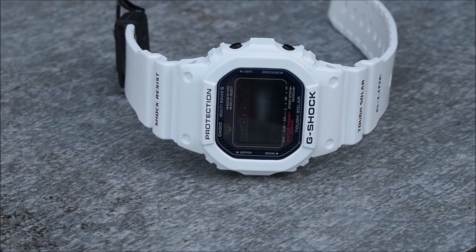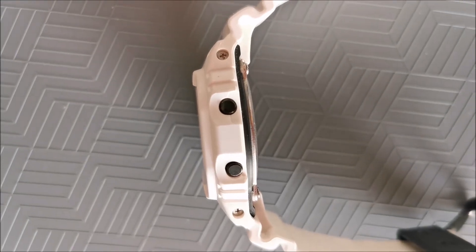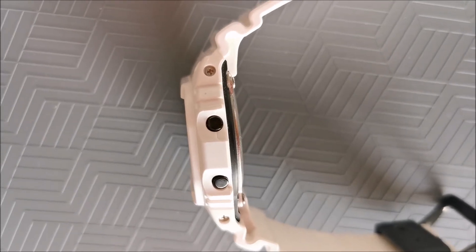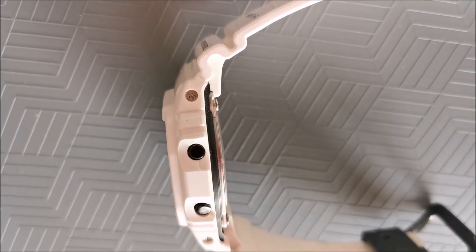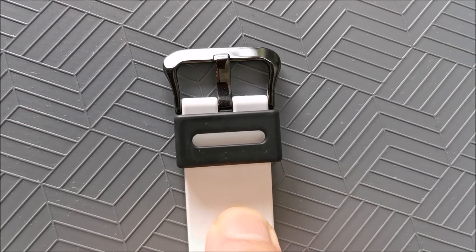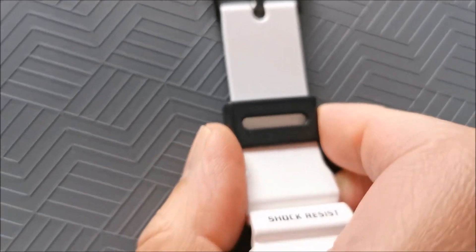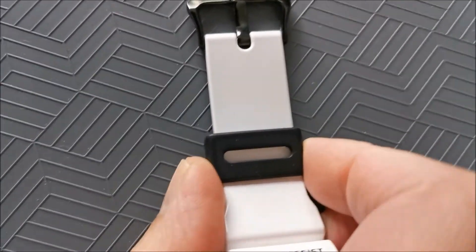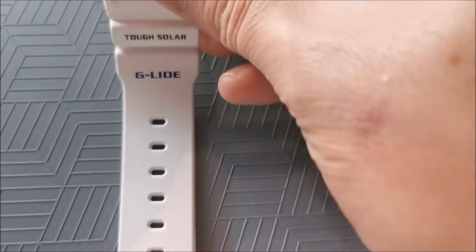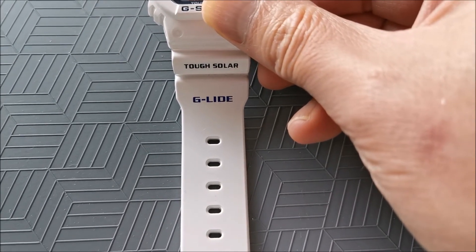On the sides of the case there are four metal pushers finished in black used for the watch's operation. These look smart but they can be a little difficult to press without the use of nails. On the straps, the metal buckle also has a black finish and the keeper is made of resin. The sizing holes on the strap are varied enough to accommodate anyone from the smallest to the largest of wrists.